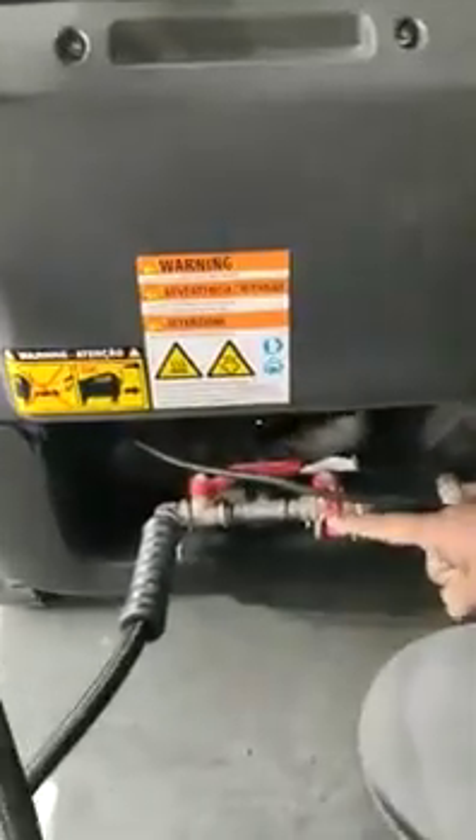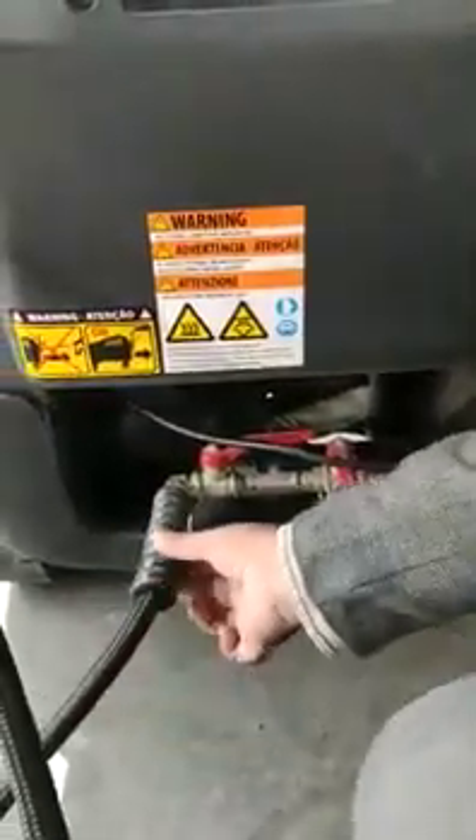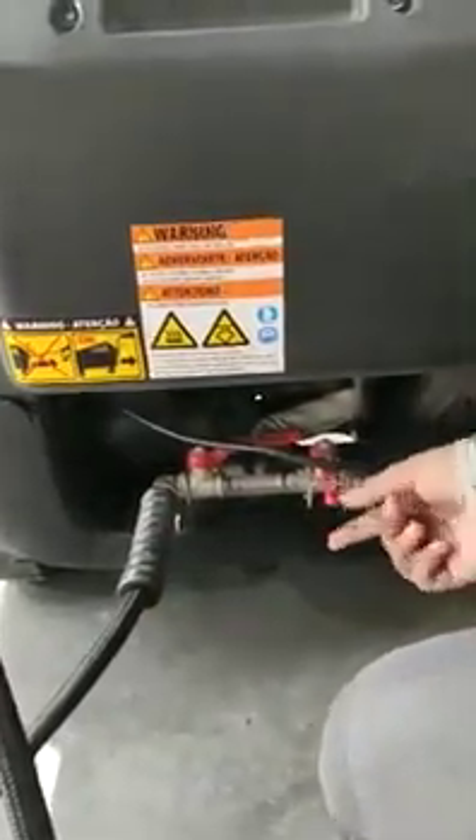The main function is that it comes with two outputs. Simultaneously, you can wash two cars. You can add two hoses here, and with the higher pressure, you can service two cars at the same time.